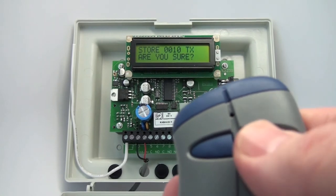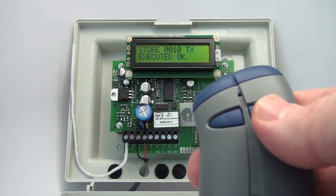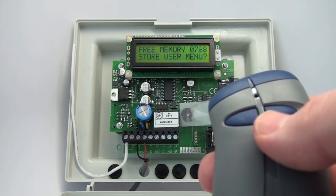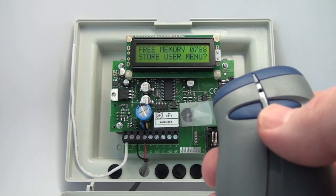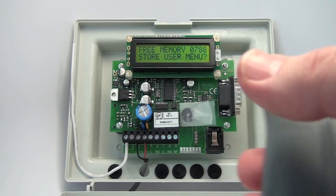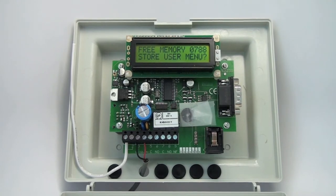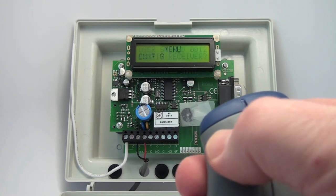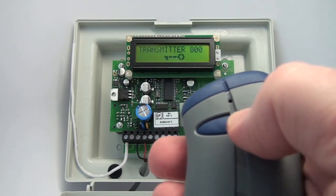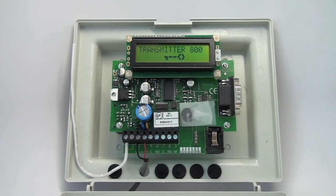Are you sure you want to store 10? The right is yes, always. I now have 10 transmitters block coded to fire off of relay one using the first button. This also tells you the space available — I'm down to 788 spaces, which is a really nice feature. We can exit out by hitting the left button to go to the exit menu, hitting yes, and now the receiver is ready to use.